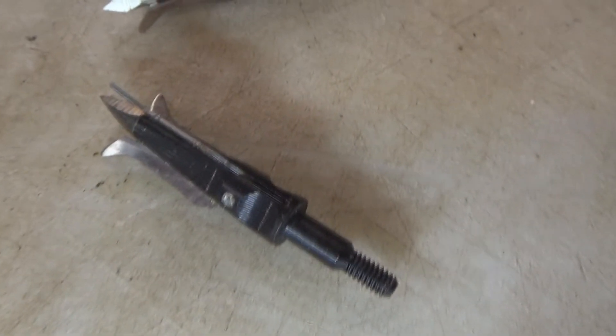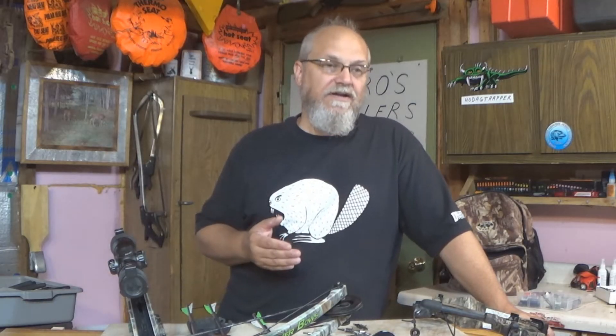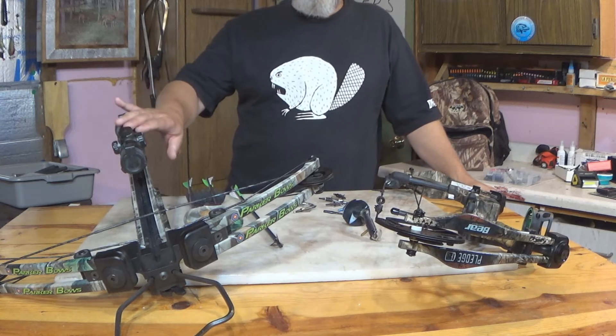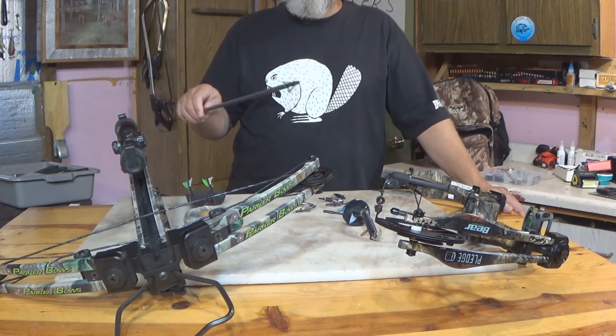Now, some types of broadheads come with a practice broadhead, and that's a real good option. But if the broadheads that you have don't actually have a practice broadhead, you can still designate one of the broadheads as your practice broadhead. And that goes for if you're hunting with a crossbow like this one, or a vertical bow like this one. Either way, you are definitely going to want to shoot your broadheads.